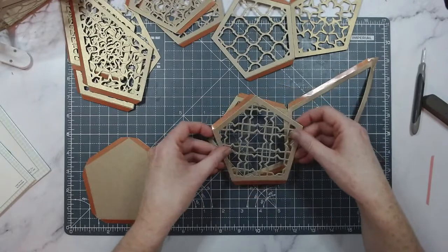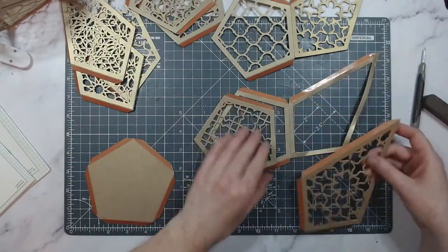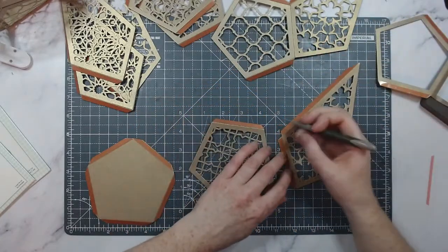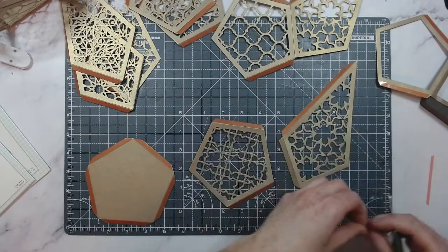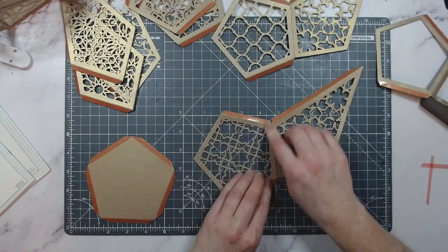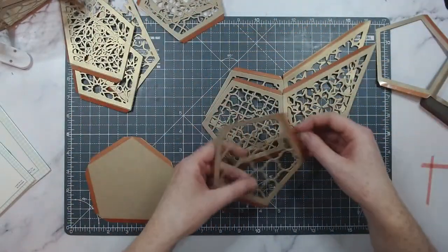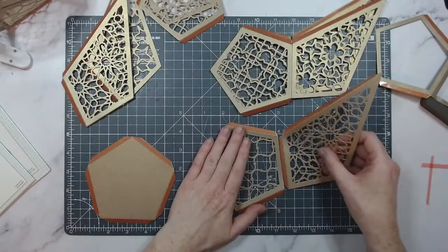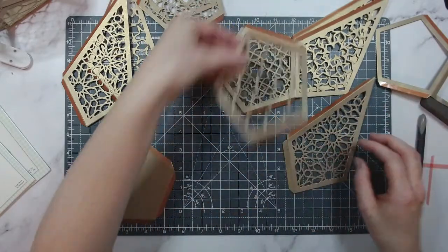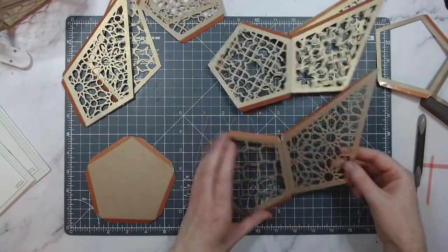Now for the next one — it's easy to get this wrong depending on how you have your trellises oriented. You need to do a double check. This would probably be a good activity for children learning shapes, like shape sorters! I'd like to think I've progressed since then. Just keep an eye on the comments too. Always double-check you've got it right, and then just pop this on — it's super easy with the tape.